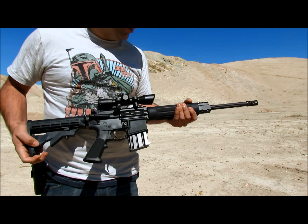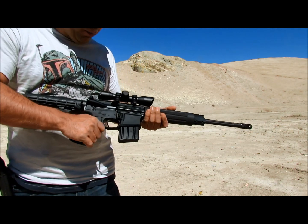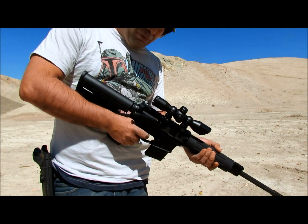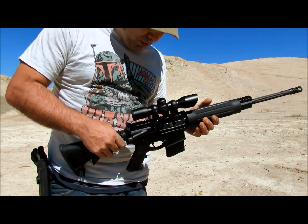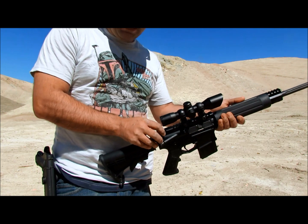I wanted something a little bit lighter. This one's actually pretty good. I haven't weighed it yet, but it's definitely lighter than my other guns, so I'm happy with it. Here goes for my second function test.